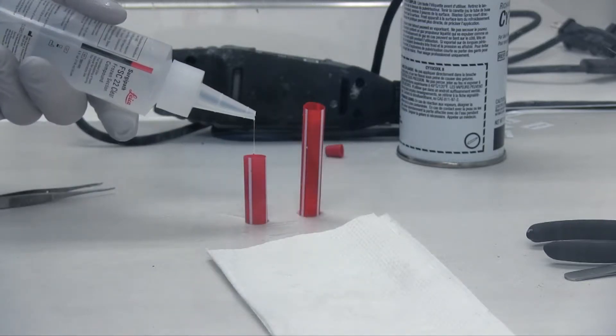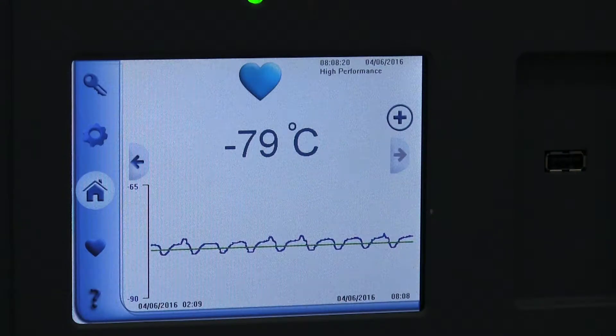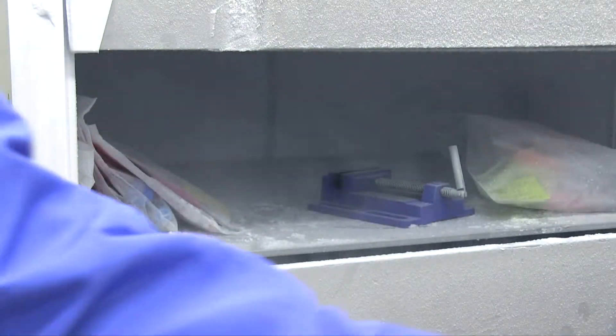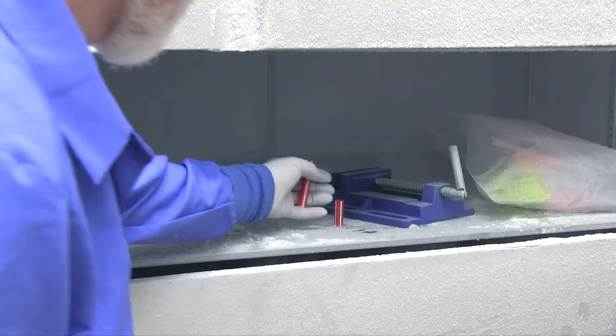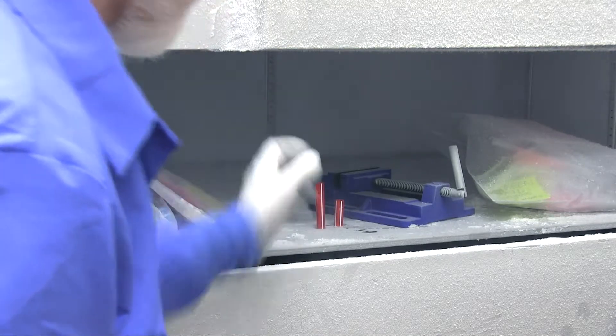Top off the tubes so that stents are completely covered with OCT. Place them in a minus 80 Celsius freezer. The interior of a cryostat can be used if you don't have access to a minus 80 freezer — a minus 30 or minus 40 Celsius cryostat should work the same. Your goal here is to freeze the OCT solid.